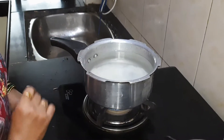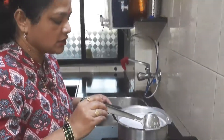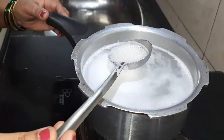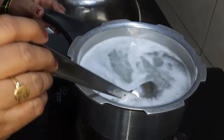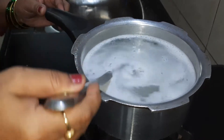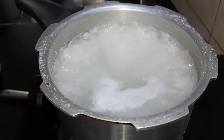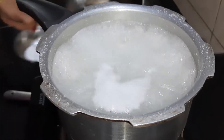We use the water to clean it. So we will keep it. We will keep it with water. We will put the water in for 10-15 minutes. We will add a little bit of gas and add a little bit of salt.